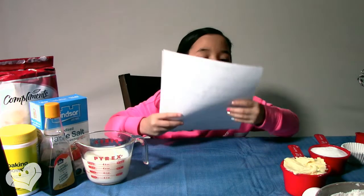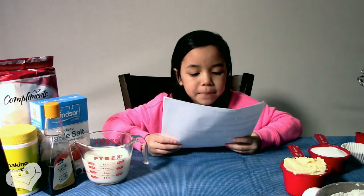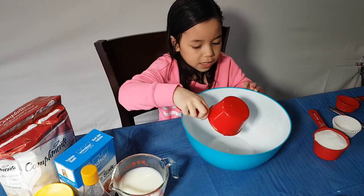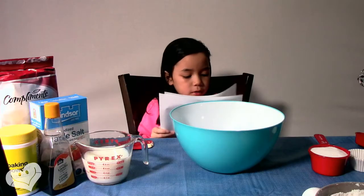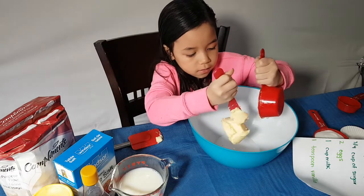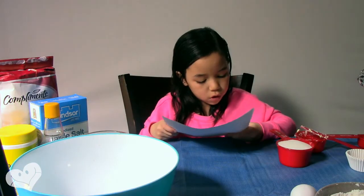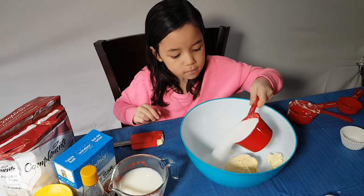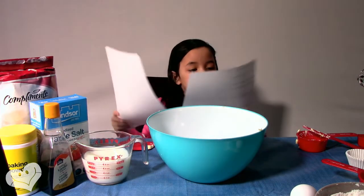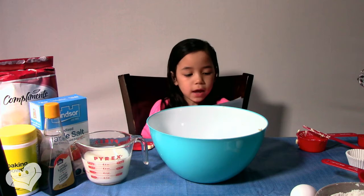Step 3, cream butter and sugar till light and fluffy. Beat in one egg at a time. You need to add half a cup of butter, and then after you put all the butter in the bowl, you put three quarters cups of sugar. Next step, beat the butter and sugar till light and fluffy.